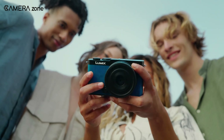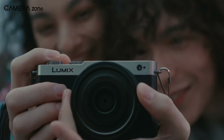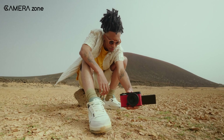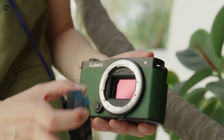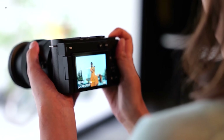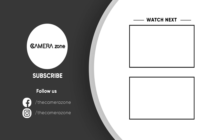There you have it — the Panasonic Lumix S9: a powerful yet compact full-frame mirrorless camera that's perfect for content creators. Do let us know what you think about this. Don't forget to like, share, subscribe, and hit the bell icon if you want more content like this on your feed.